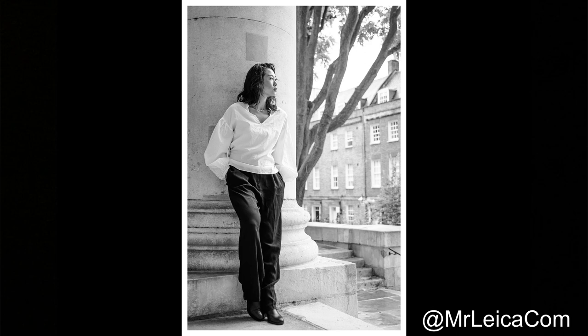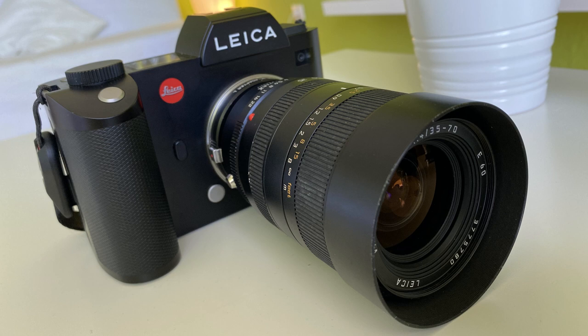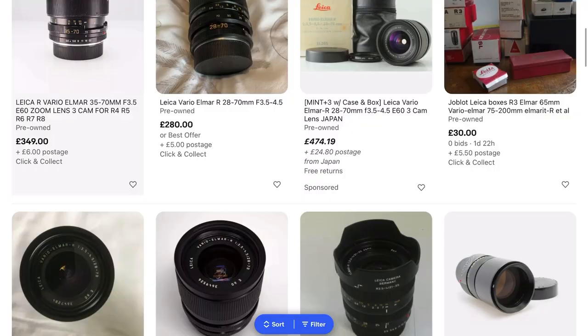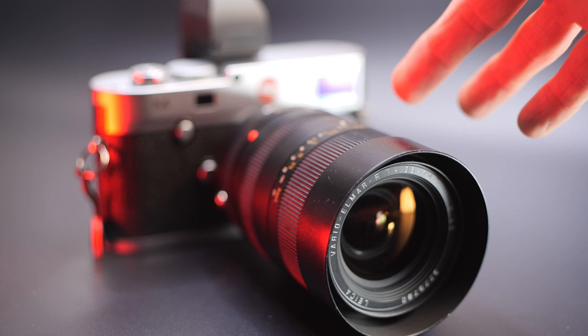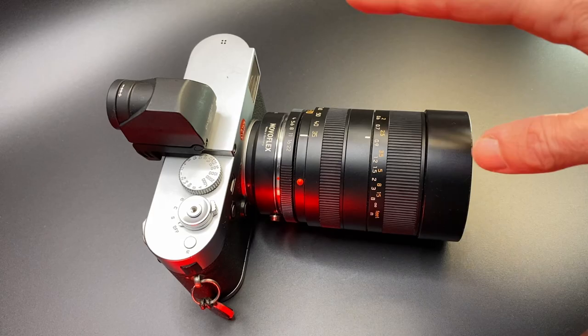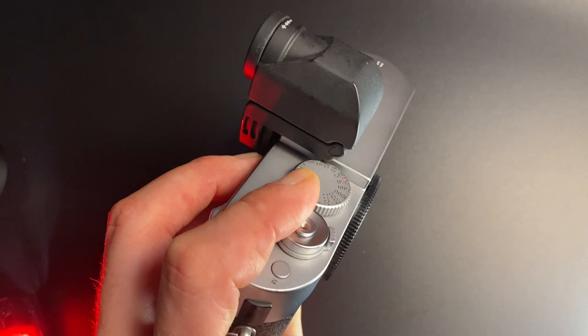This video will hopefully give you a good understanding of the 35-70 zoom lens. I'll mention a few different alternatives so you know which one to buy and I'll explain which cameras it will fit on. So first things first, I mounted the 35-70 lens on my Leica M240. For those of you that don't know, this is a Leica R lens, so I need to use a Leica R-M adapter. Because this is a non-rangefinder-coupled lens, I then need to use an EVF or live view to be able to focus this lens.